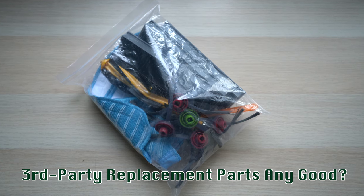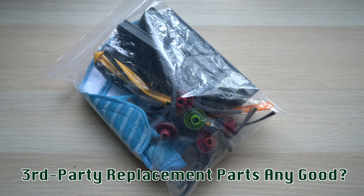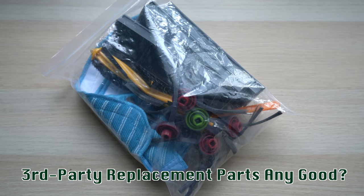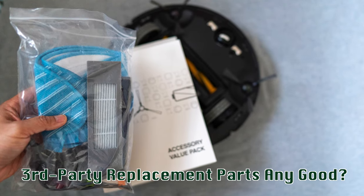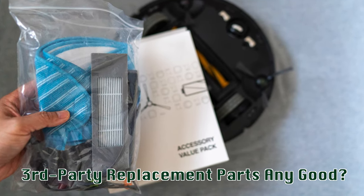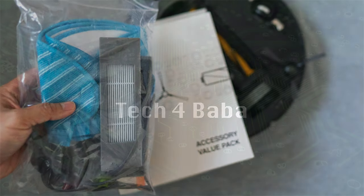Are these third-party replacement parts for the Ecovacs Deebot Ozmo 950 vacuum worth the savings? Let's find out. Hi, this is David of Tech4Baba, a channel where I share my experiences on how technology enhances my time with kids and family as a dad. If this is your first time here, please consider subscribing.